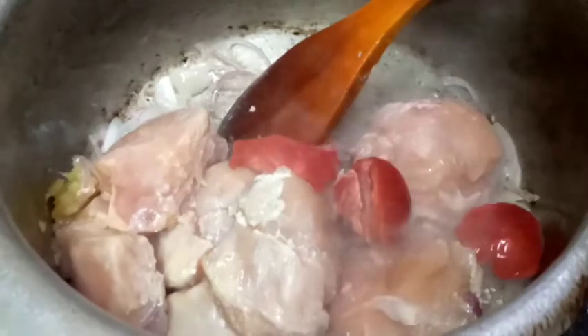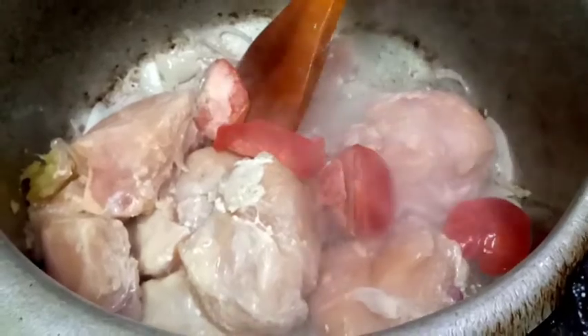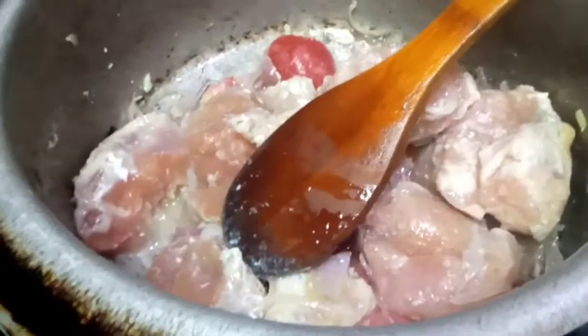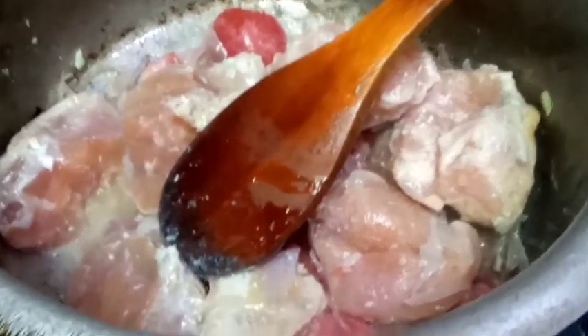We will also add a little cheese. If you want more spices, then add a couple of things to the pot. The spices are also served with spices after the dish is made.